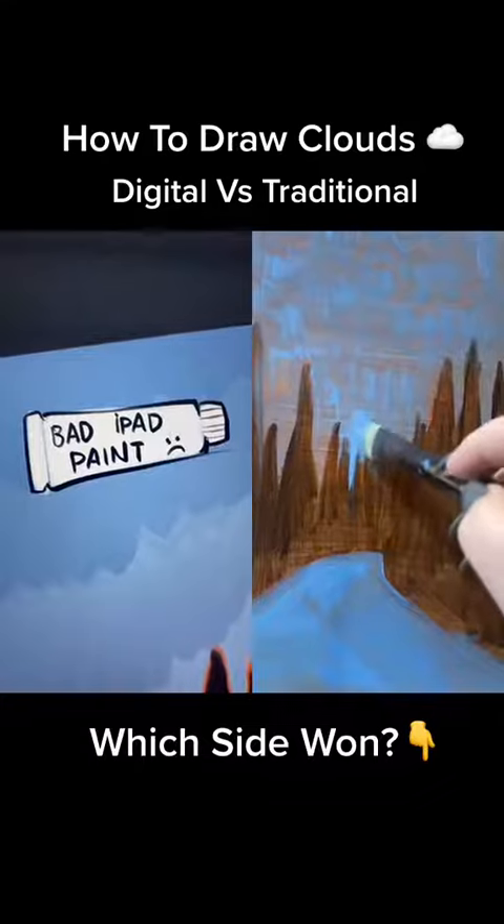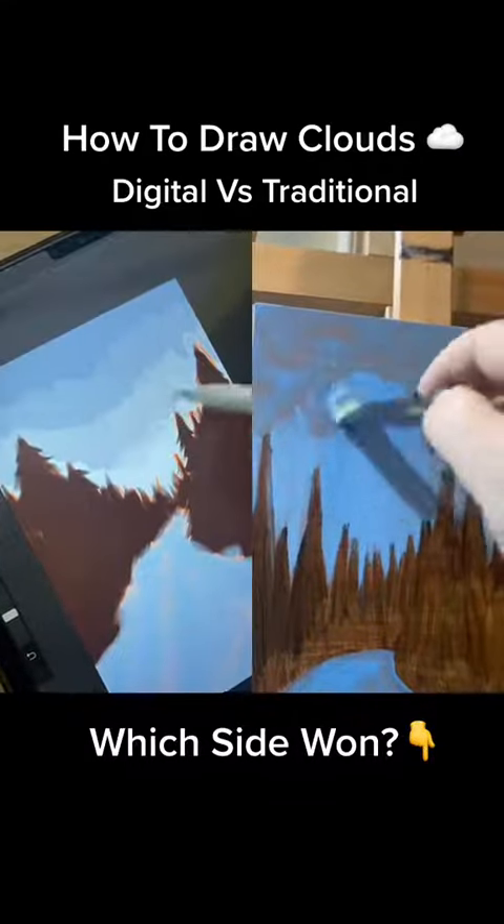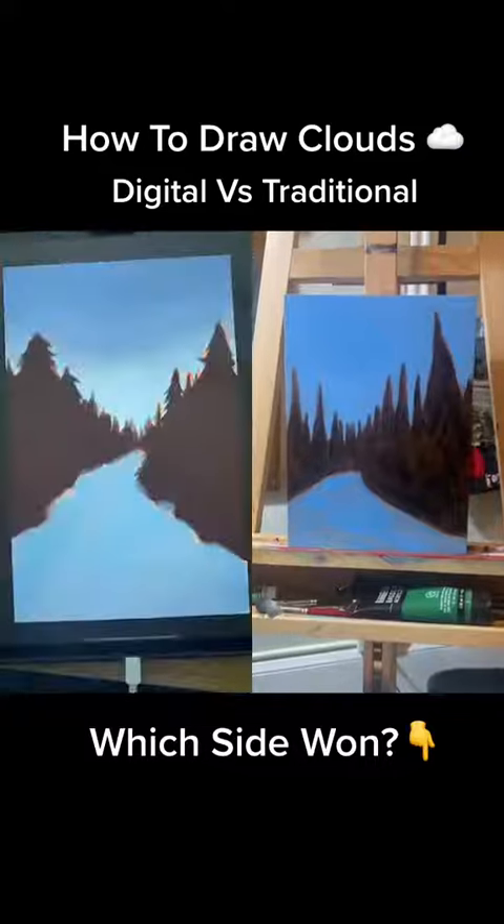If you use lower-quality acrylics like I do, I recommend going over everything a second time to get some nice opacity. That should lead you to here.